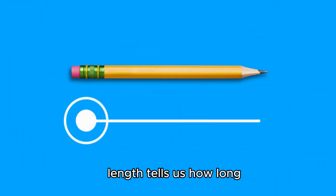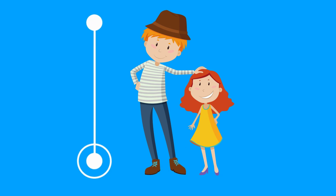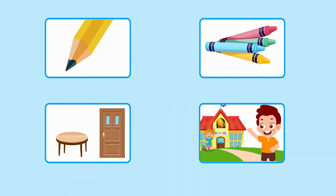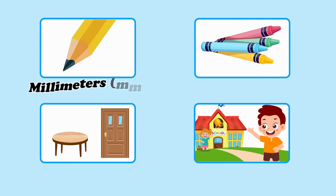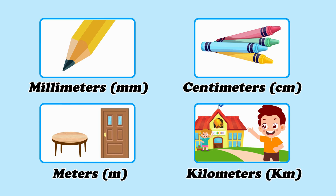Lengths tell us how long or how tall something is. We use units like millimeters for very tiny things like the width of a pencil tip, centimeters for small objects like a crayon, meters for bigger things like a door or a table, and kilometers for long distances like how far your school is from home.